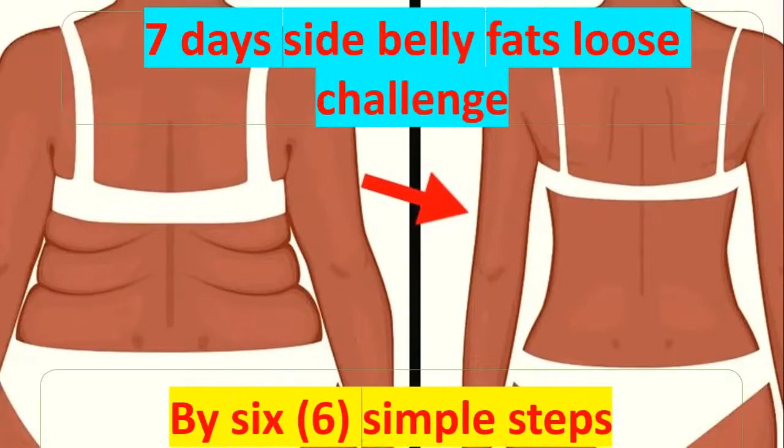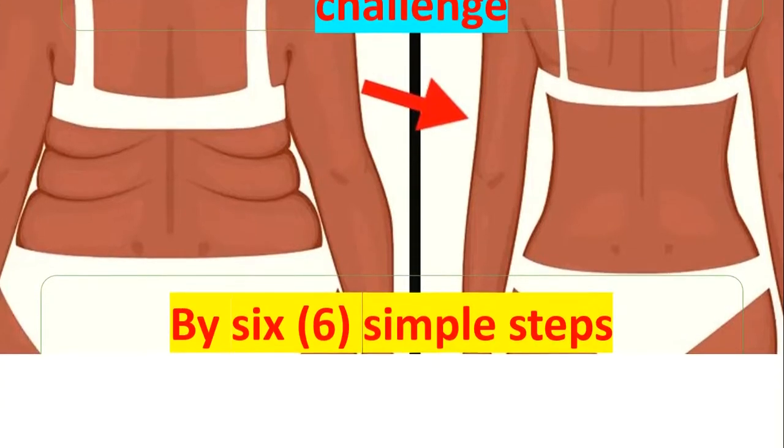7 Days Side Belly Fat Loss Challenge by just 6 simple steps.